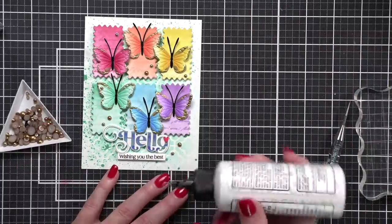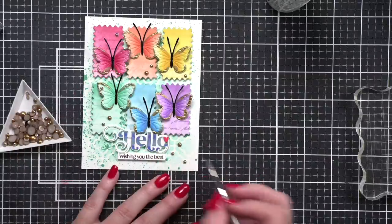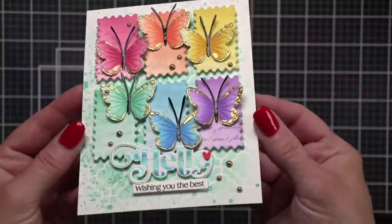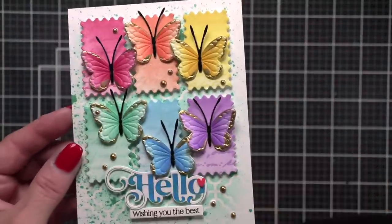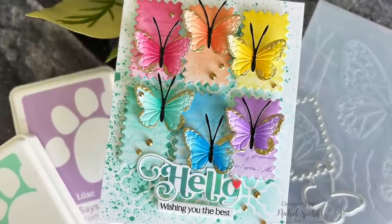Once we have all the embellishments in place we'll add this to a white top-fold card base and our card is all finished. Thank you guys so much for joining me today for the June 2023 edition of Making the Cut here on Simon Says Stamp. The supplies I used are listed and linked below the video on YouTube for your convenience. Thanks for watching and we'll see you next time. Bye!